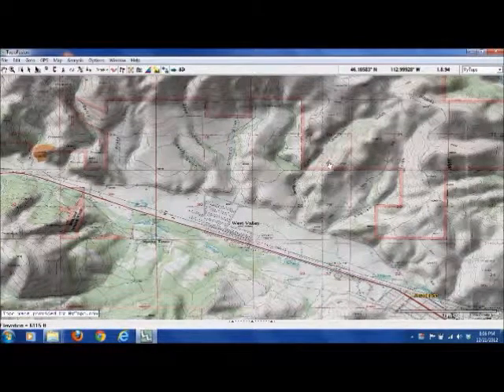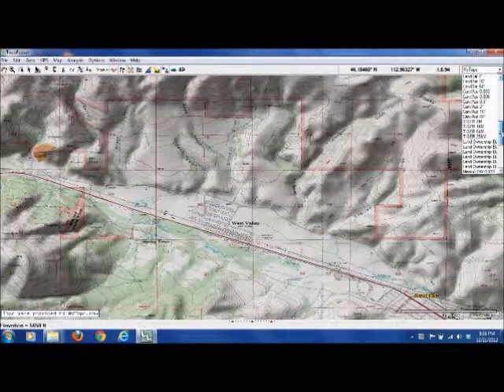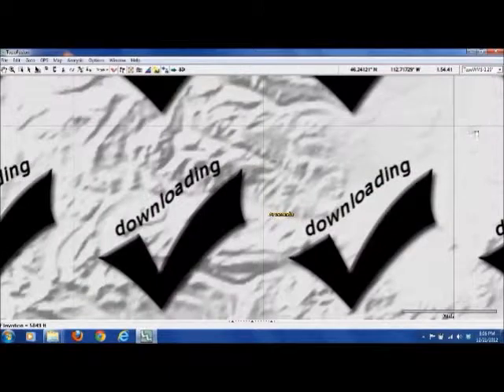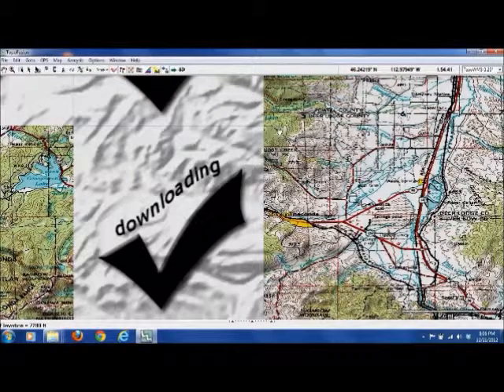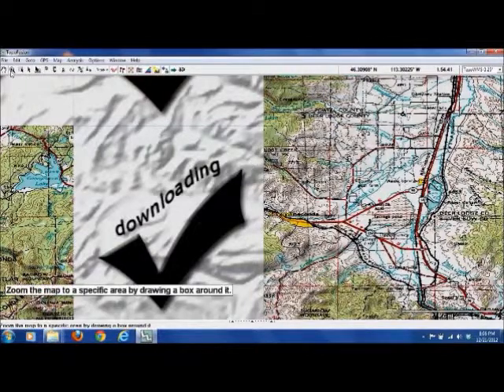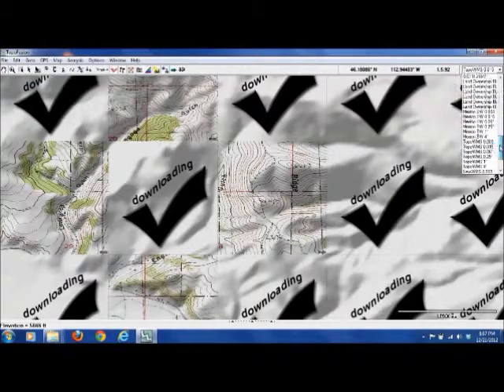If you haven't used this before, you won't see the map initially — it's got to download each tile. So let me just switch over to something else that I haven't used before. This is what it's going to look like until it downloads them. And you can see here, this is just a real old-style topo map, and we wouldn't want that. Anyhow, let's just go back to my Topo, which is already downloaded.